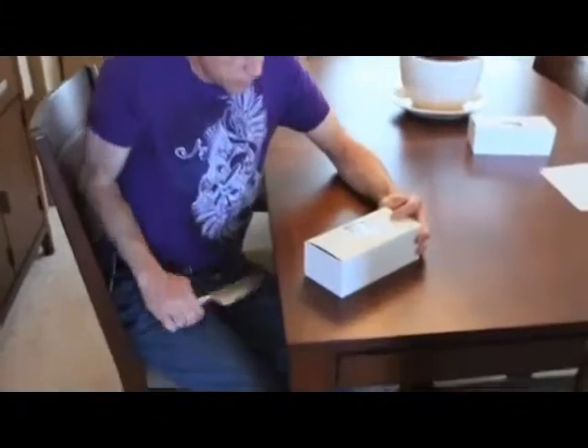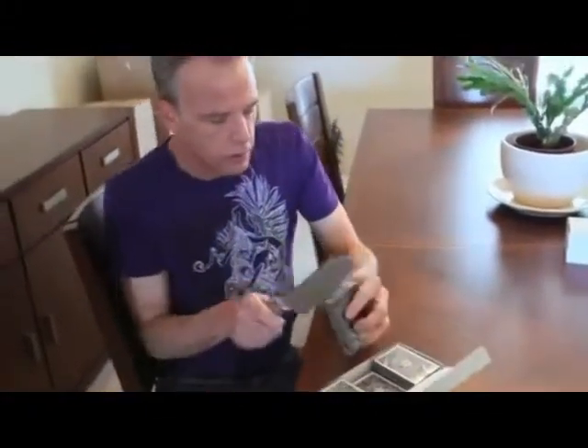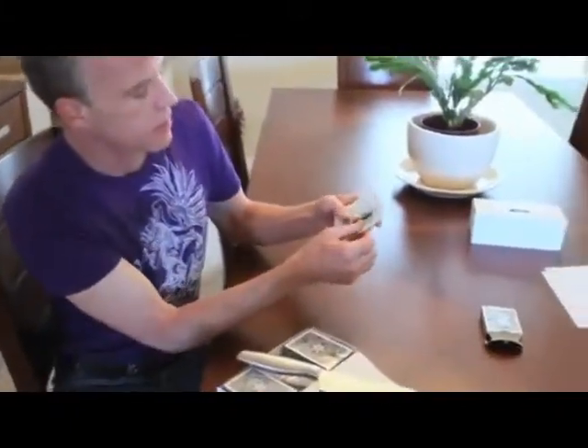I just got me a brick of the new Devoe's Blades White Edition. Let's see what's inside. Love the way these new blades open easy. Let's check them out.